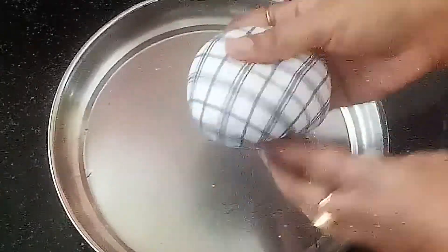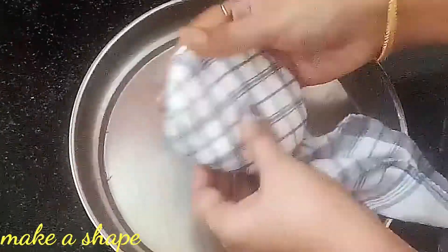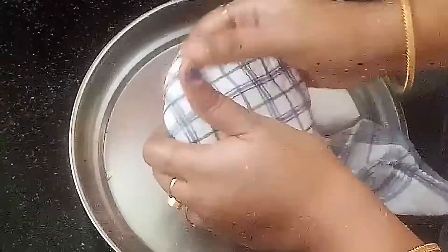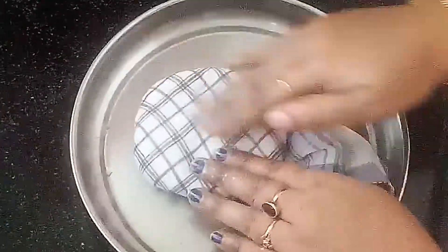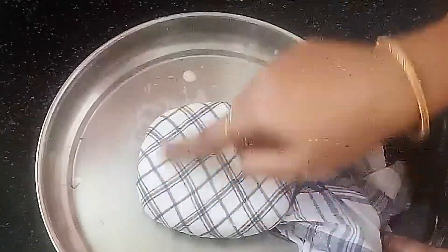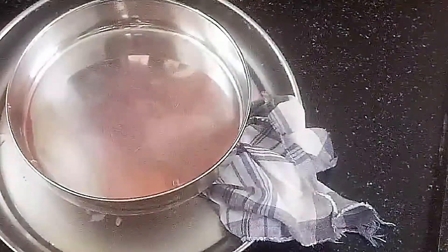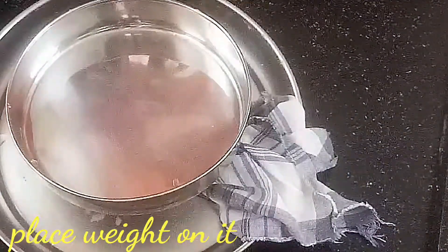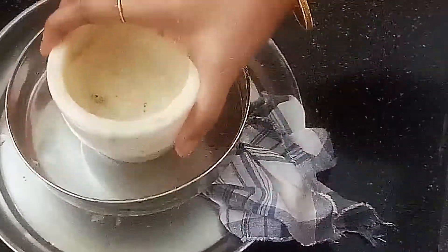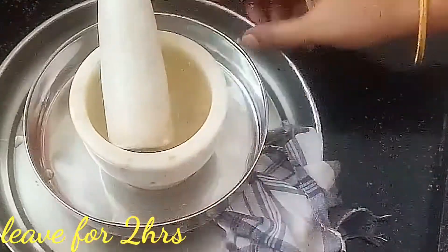Spread the paneer into a shape. Place it in the cloth and spread it into position. Shape it in the corner — it will also change shape. The paneer will be dried first.